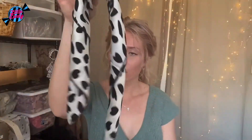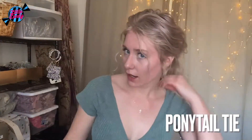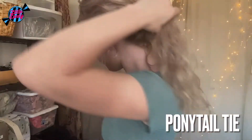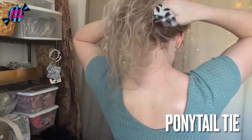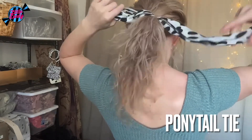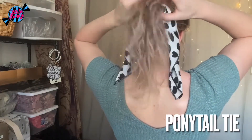Alright, now for this look, we have that still folded like that, and my hair is in a ponytail. I simply just go and tie it around my hair just like that, and have a little hair scarf in my hair.